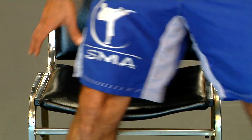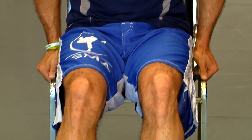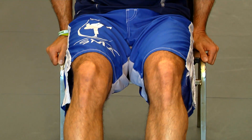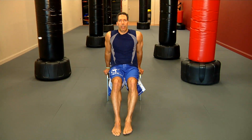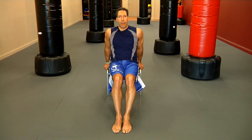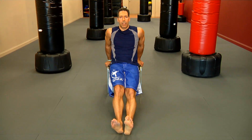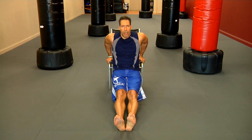Using a chair, very simple — come to the edge of it, put your hands a little bit behind it so you don't tip forward, slide your buttocks out of the chair, keep your knees bent if you're a beginner, and go down and up. If you're more advanced, you can straighten out the legs and continue going up and down as much as you can.